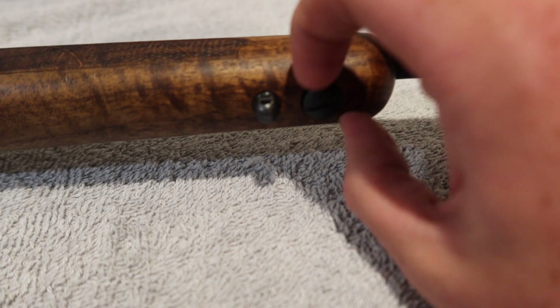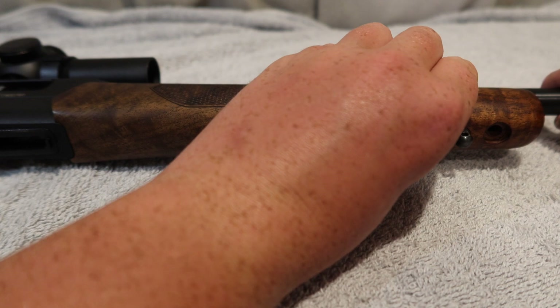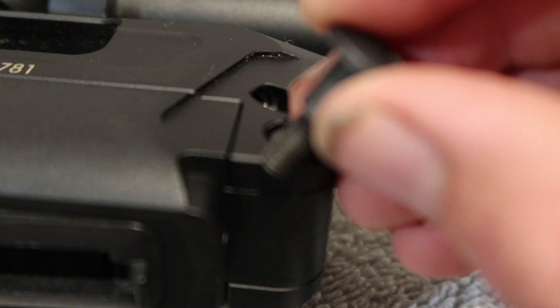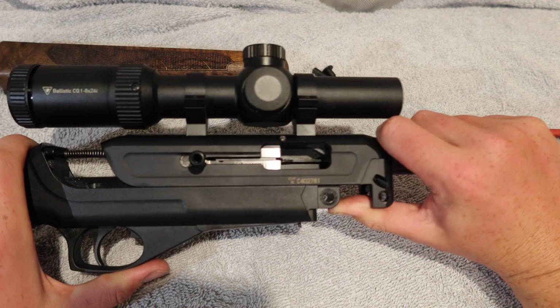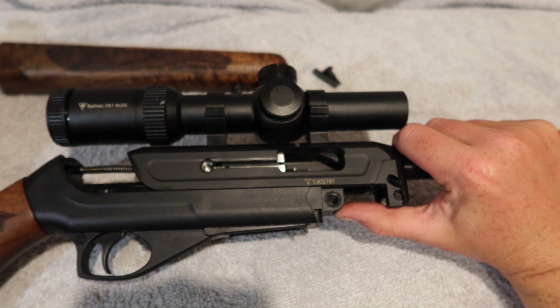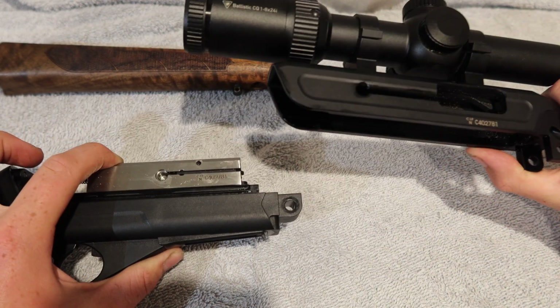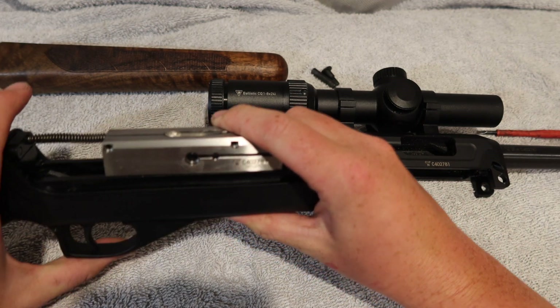You take out this screw in the forward. You then pop off the forward and then use the screw to actually pop out the retaining pin. You then make sure your bolt is all the way forward. With your thumb you slide the upper receiver forward, then take out the bolt handle and slowly take off the upper receiver, exposing the bolt and the trigger group.